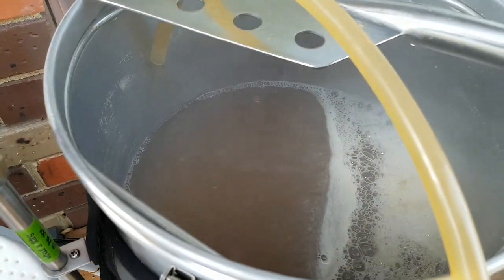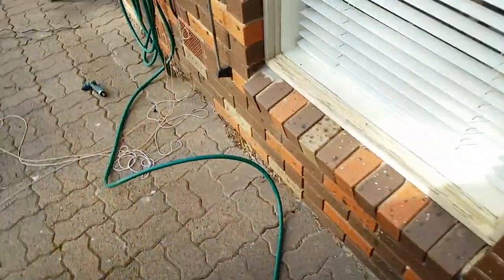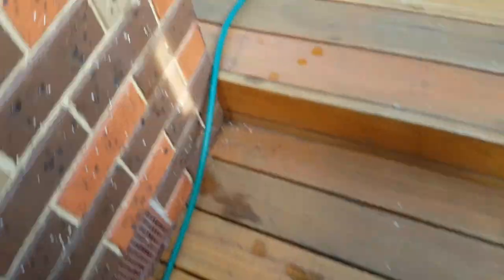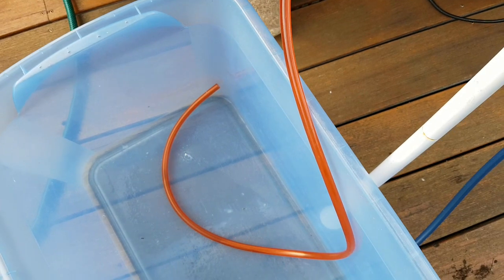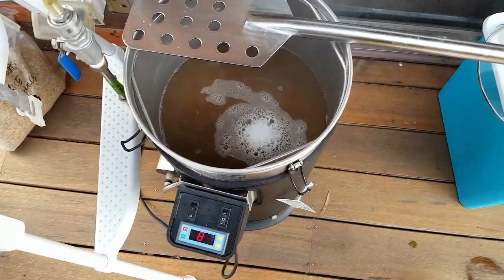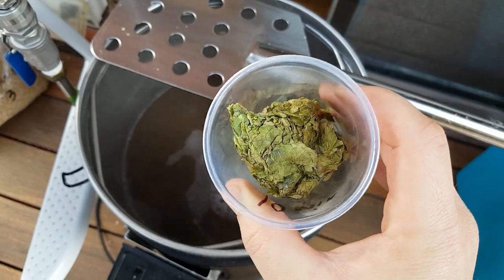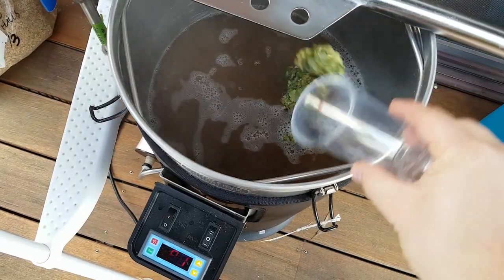We've just finished the boil and we are recirculating wort through the counterflow chiller. Then it's going to drop it down to 80 degrees before we add our cascade, mosaic, and coconut. I do like to collect my hot water because it makes cleaning easier. That's coming out nice and hot. This should start to drop the temperature down. We're at near enough to our 80 degrees, so it's time for hoppage. These are cascade — my own hops that I grew last year, so they're going in.